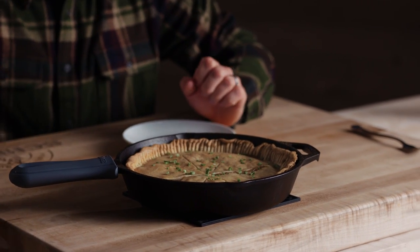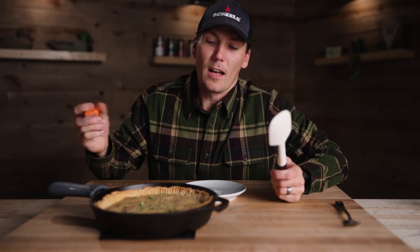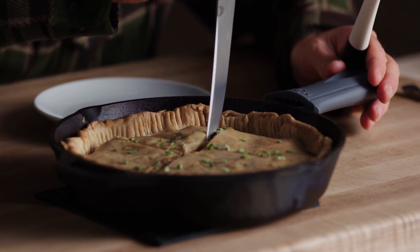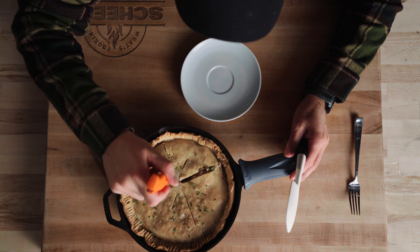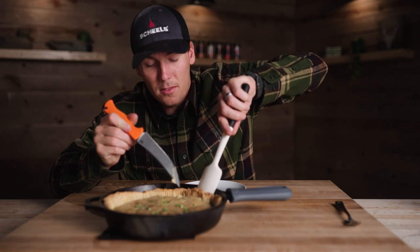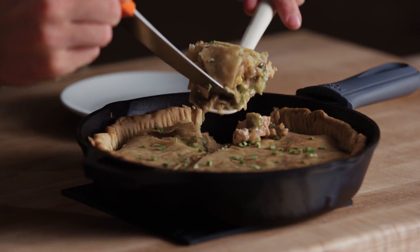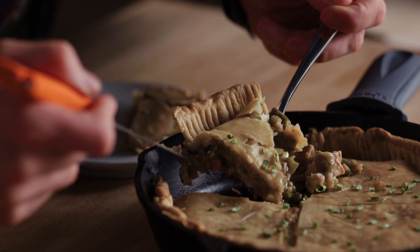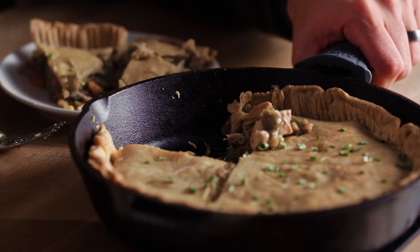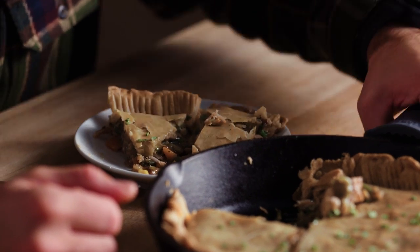Now it is time to destroy this thing and cut into it. I'm a little disappointed my cuts were a little off-center, but we're going to live with it. I'm really happy with how this turned out — it smells amazing. I'm actually really happy with how this crust has pulled off of this Lodge cast iron. The crust didn't stick at all — I just put a little bit of butter down on the bottom beforehand and it absolutely worked, keeping that pie crust from sticking.